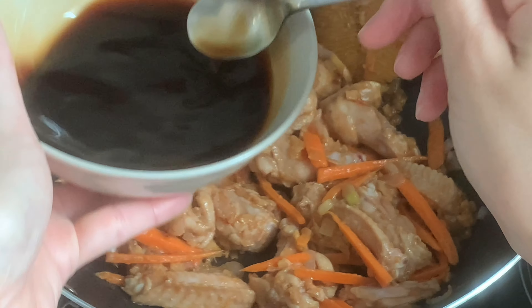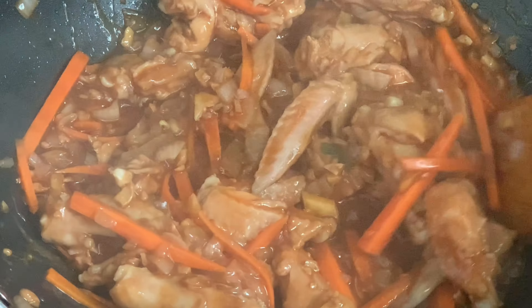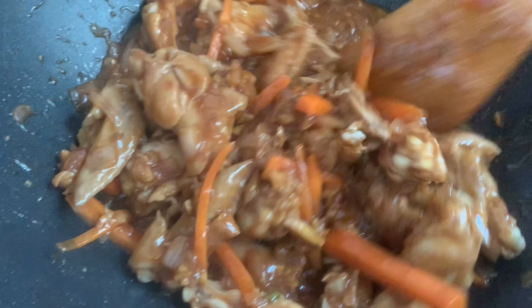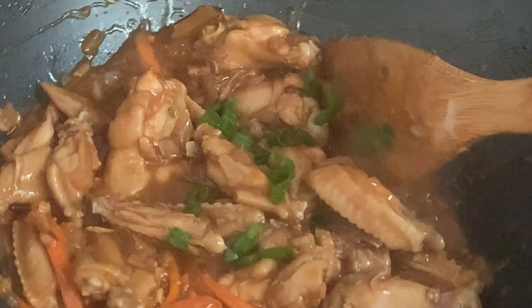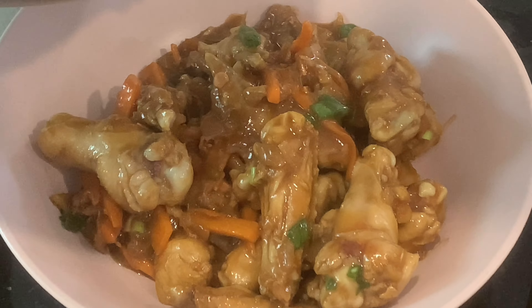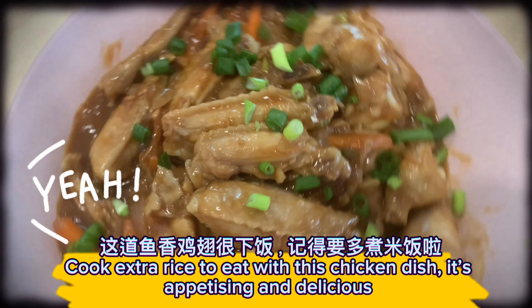Add seasoning sauce and 1 tablespoon douchu paste. Add onion green and the chicken is done. Plate the chicken. Let's eat! Cook extra rice to eat with this chicken dish — it's appetizing and delicious.